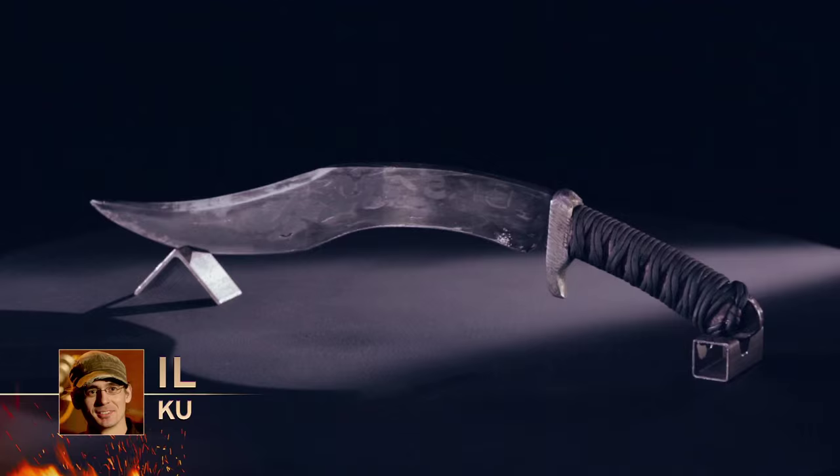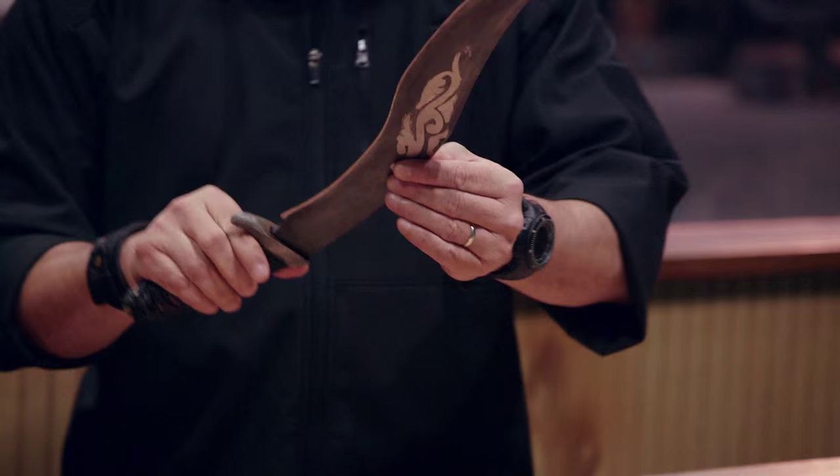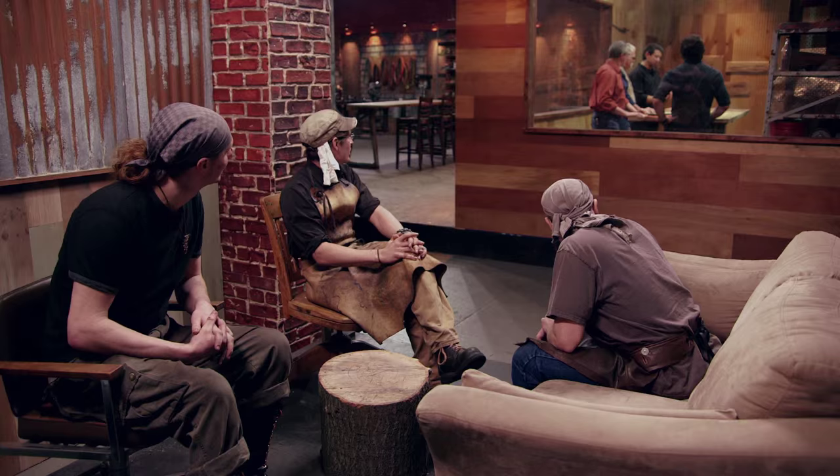Blades are finished. Let's go ahead and evaluate them. We'll start with Ilya's down on the end. Interesting design — he's got a guard for the blade which prevents it from going forward. I actually like the feel of the handle. My concern is I can feel all these small laminations around the blade.